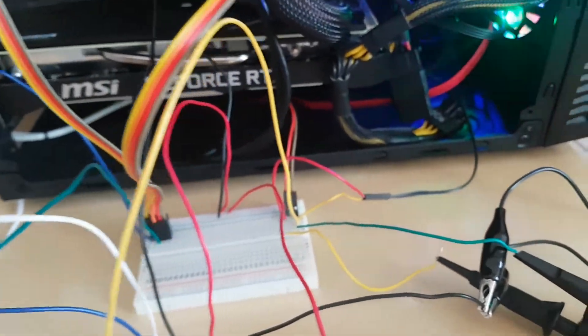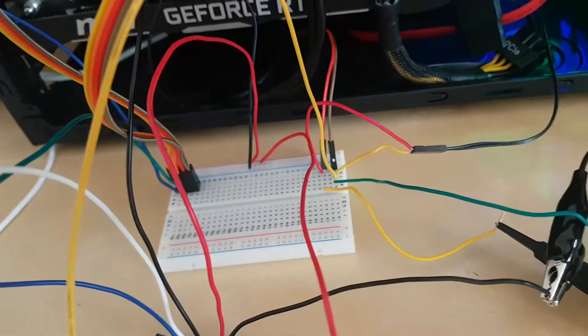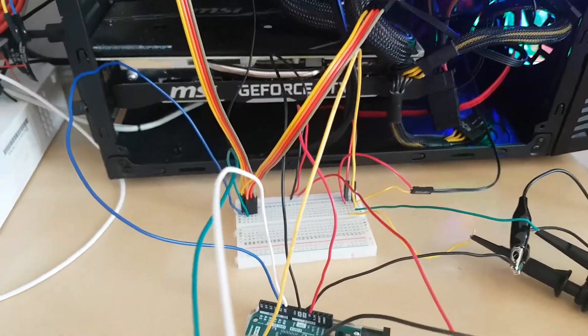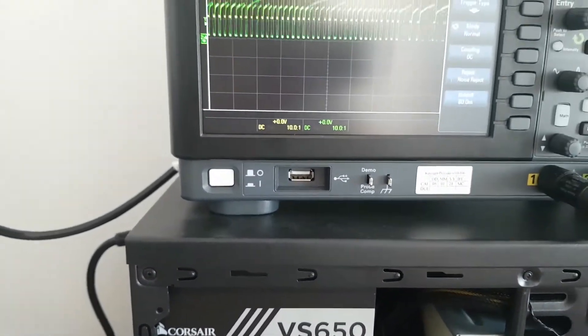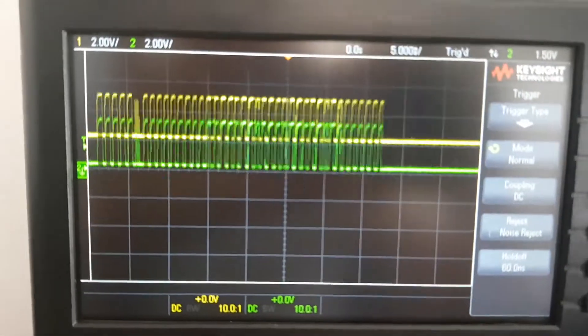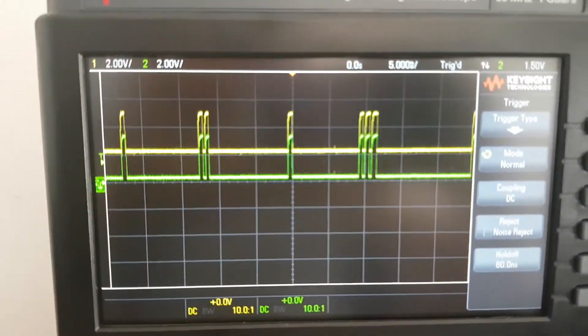So how does it work? On the motherboard you have two pins which are normally connected to a wire that goes to the front panel LED. What I did is connect one of these two wires to the Arduino. If we look at the signal — first disconnecting the Arduino — we have the two signals: LED plus and LED minus, which are the two pins on the motherboard connected to the LED.